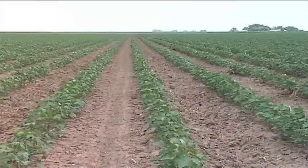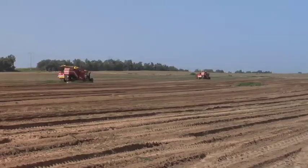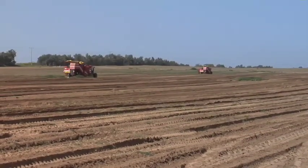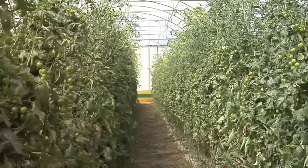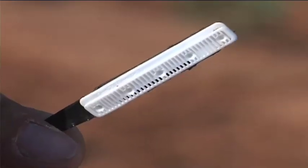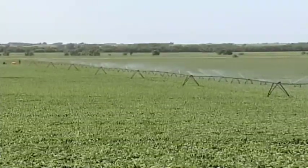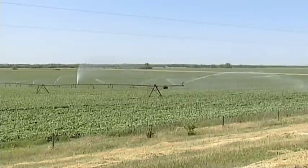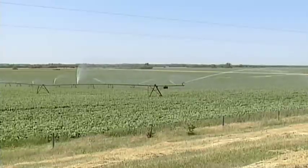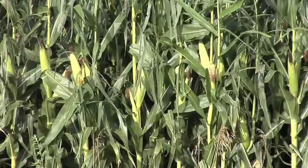We were down in Lubbock, Texas last summer and learned a little bit about subsurface drip irrigation. We also went over to Israel, where they're really fussy about irrigation because they're only allowed to use so much water per hectare. They've got to be really efficient with what they're doing, so there's a lot of subsurface irrigation in Israel as well. In the United States, water has been plentiful in many areas, so we haven't worried about it — but now that there are restrictions on water in many areas, we have to use that water very wisely to get the best crops.